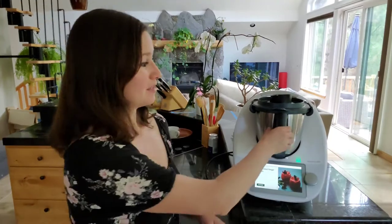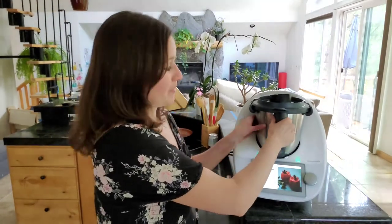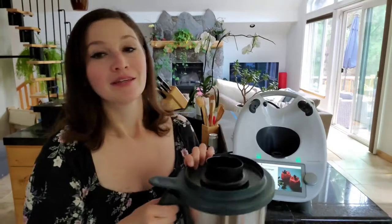It's really easy — it looks more complicated than it is, so let me show you. The first thing you're going to do is take the mixing bowl out of the Thermomix space station and remove the lid.